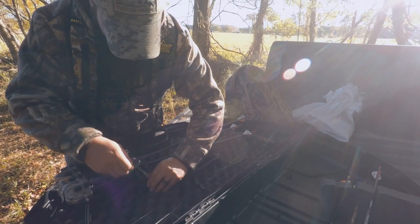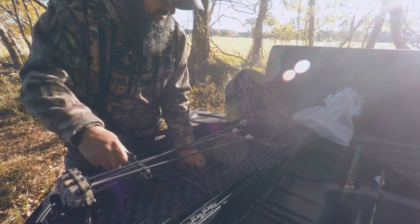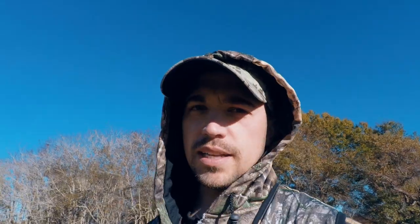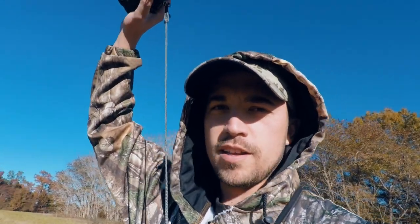We're gonna climb up in a tree stand and do some sitting. Hopefully Jose will be able to do some shooting and I'll be able to do some shooting — I might be able to shoot the animal more than he will with this camera. I attached the P-cord to my camera so that if I drop it, it won't fall.